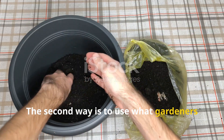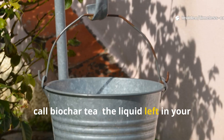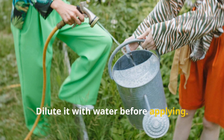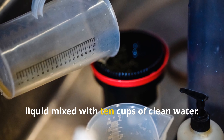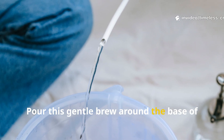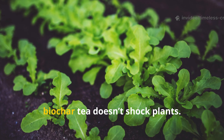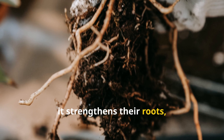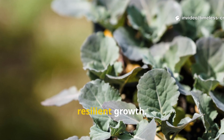The second way is to use what gardeners call biochar tea — the liquid left in your bucket after charging the charcoal. Dilute it with water before applying. The exact formula is one cup of biochar liquid mixed with ten cups of clean water. Pour this gentle brew around the base of your plants every two weeks. Unlike harsh fertilizers, biochar tea doesn't shock plants. Instead, it strengthens their roots, introduces beneficial microbes, and encourages steady, resilient growth.